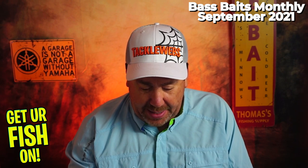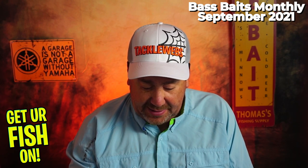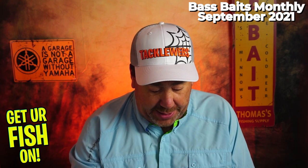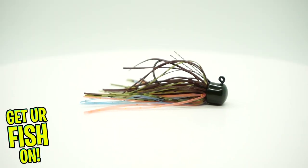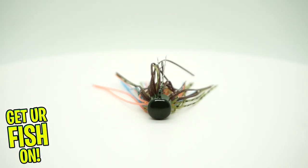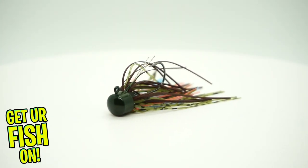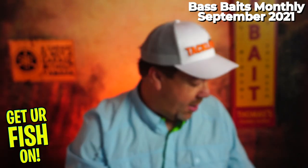Next, from Z-Man, the Shroditz Micro Finesse Jig. You get two of those in there — looks like some Ned Heads, kind of. It's a 2-pack, 3/16ths of an ounce. Z-Man — always a good product, good name brand product.